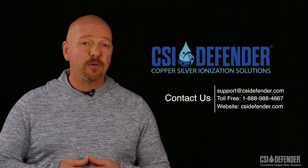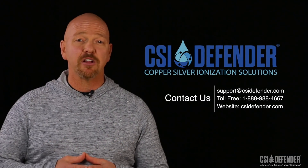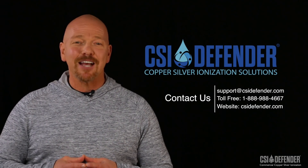We hope this video was helpful and we look forward to your questions on this or any other Legionella-related topics. Thanks for watching.